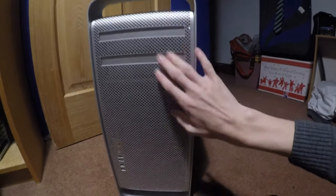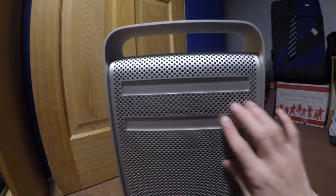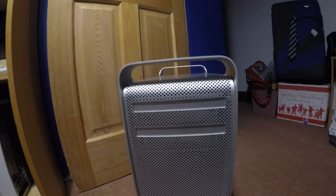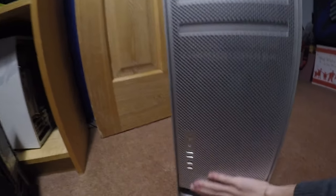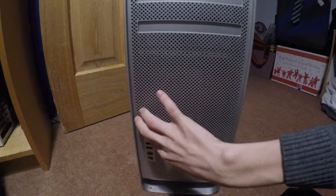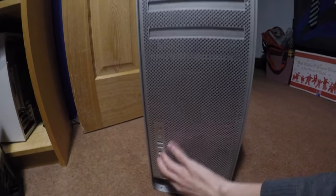These are legendary machines — they are massive, really really well built. On the front we have two bays for an optical drive; this one has one in it, this one doesn't yet. There's a massive cheese-grater front, that's why they call them this. Power button which is hilariously tiny for a machine of this size. Two USB 2.0, two FireWire 800 I presume on the side, and this gorgeous Apple logo.